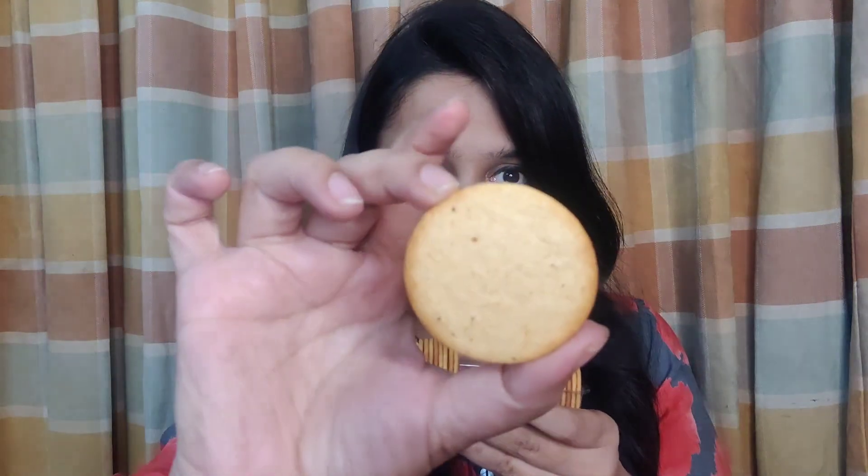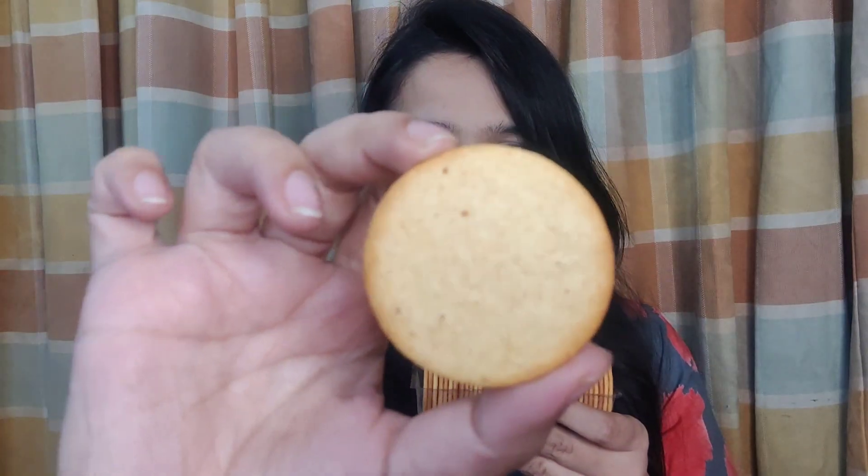I've opened the inner packaging and it has a tray-like structure with biscuits stacked in two parts. You get 30 biscuits in one pack, so each packet works out to roughly ₹35 — a decent price. This smells really good; I can smell a lot of spices. The biscuits look like this — they definitely have some spices on them. Let me try this now!